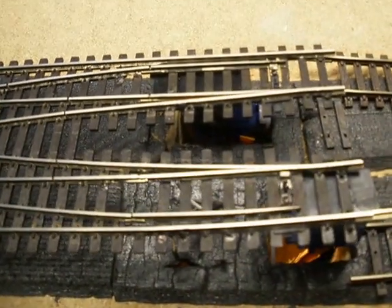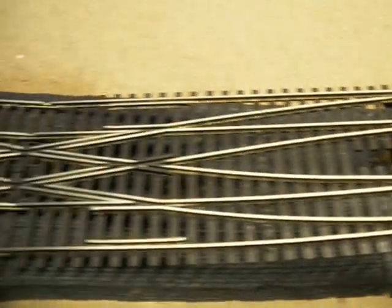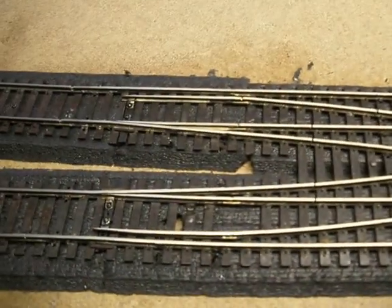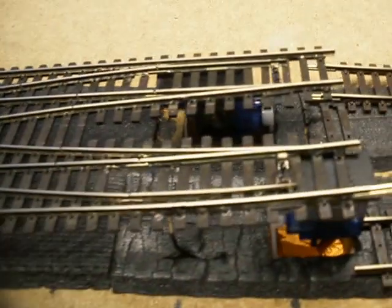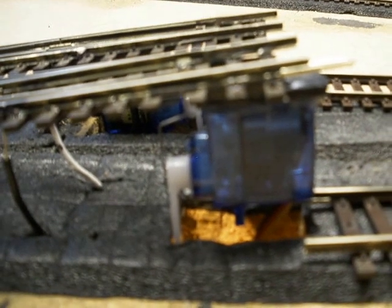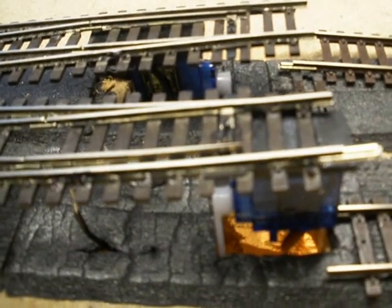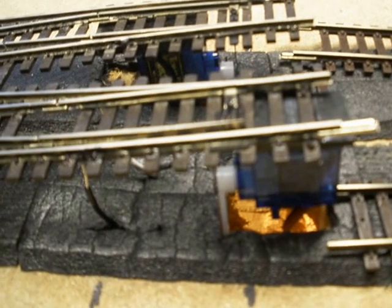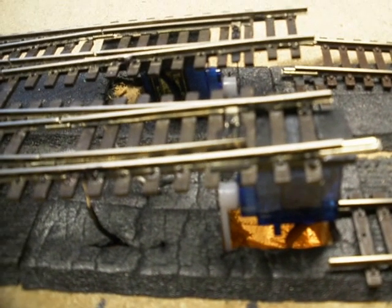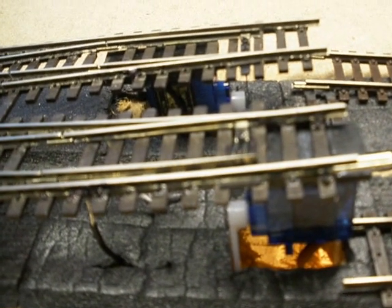As I showed you in my last video, I was trying to figure out how to throw all four switches at the same time on this double crossover. I'm using an Octopus 3 servo activation unit, so I contacted Time Valley Depot to see if I could hook up all these switches at the same time. They told me to hook up one output to all four servos, but they didn't recommend that. I used it anyway and it worked pretty good.